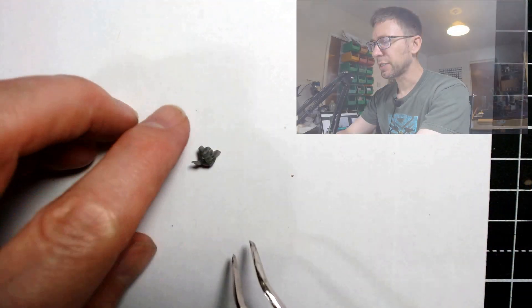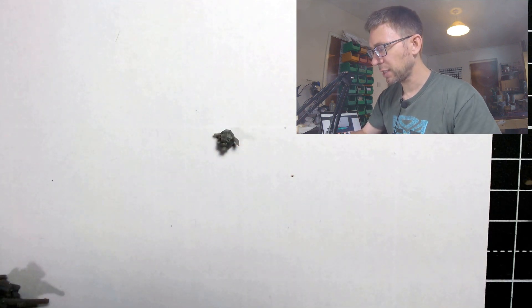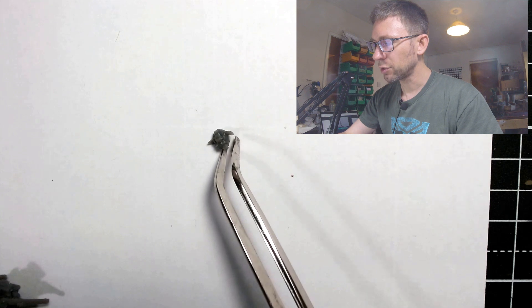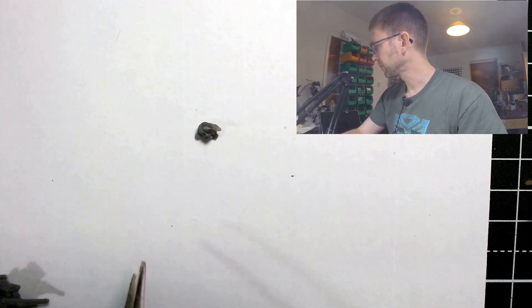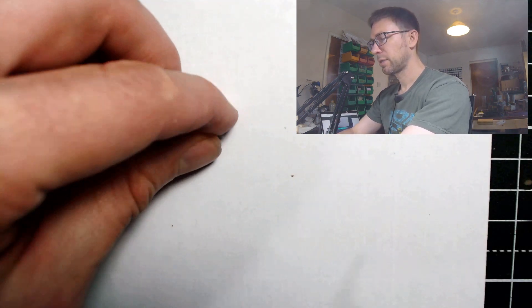I did have one small niggle of a complaint. I showed you this head earlier — this is one of the female heads. They do have two female heads on the sprue, and one that's wearing a mask that could go either way, plus the helmets which could go either way. This is one of the two female heads — and this ponytail, I don't know if you can see it — there is a ponytail.